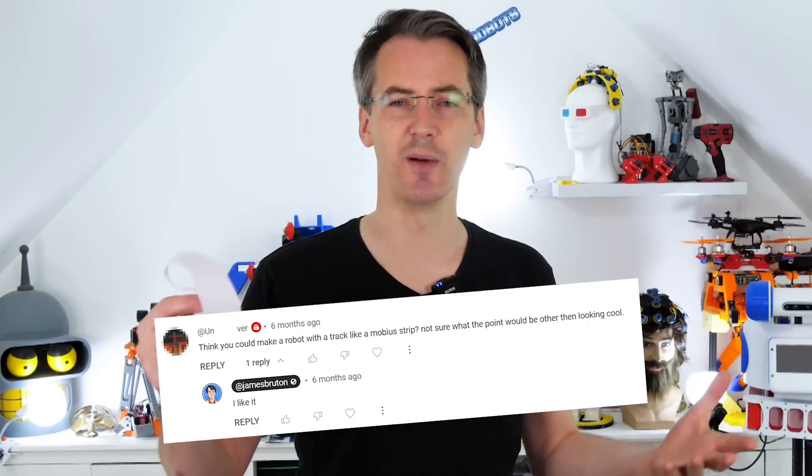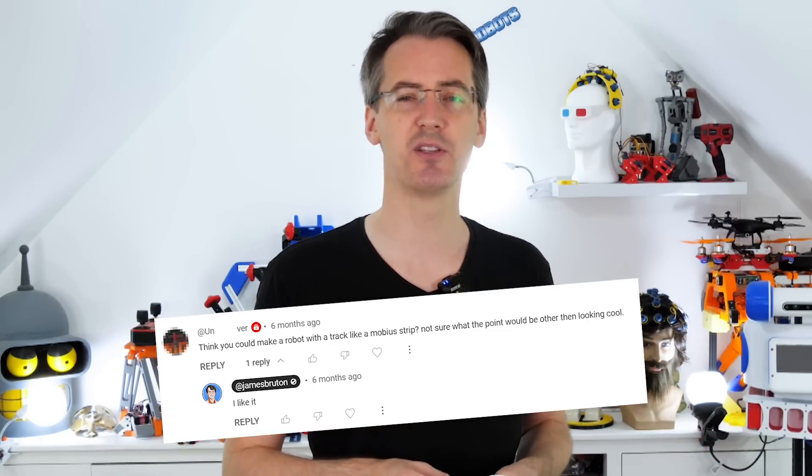I got a YouTube comment on one of my other funny tank videos from one of my YouTube channel members saying why don't we make a tank with Möbius strip treads with a twist in like that. They didn't really know why that was a good idea other than it looks cool, and I don't know either, so we're going to build one anyway and see what happens.